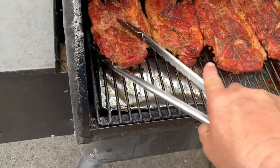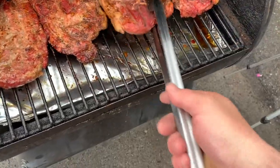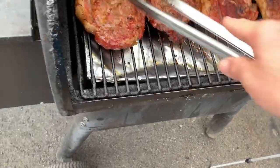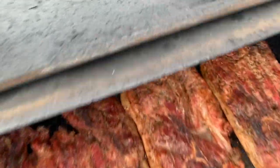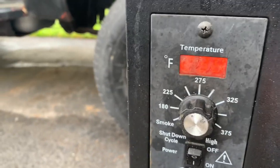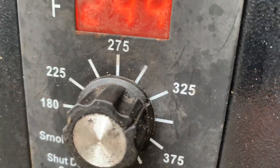Getting down to crunch time now — gonna flip it one more time. This will be the last time I flip it; these guys will be done. After I flip those for the second time I'll go ahead and crank that Traeger temperature up to 325 for this last 15 minutes.